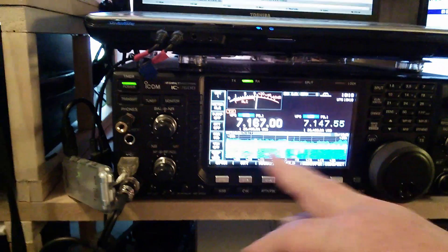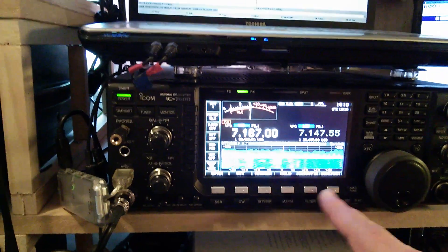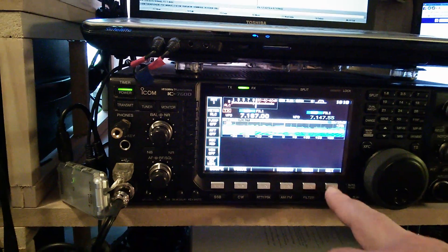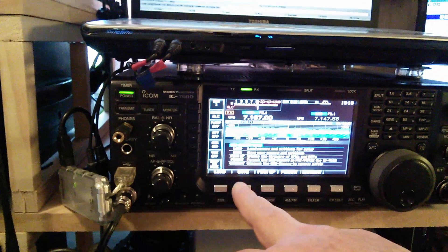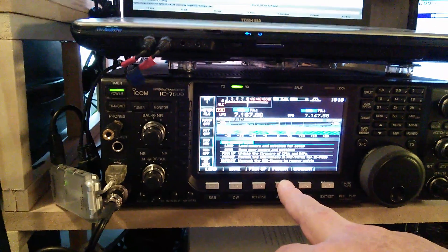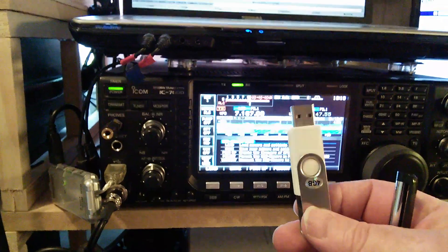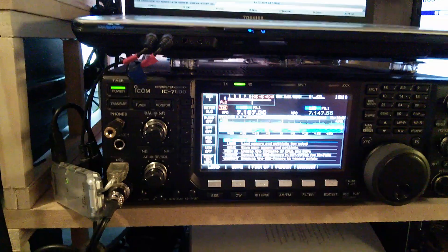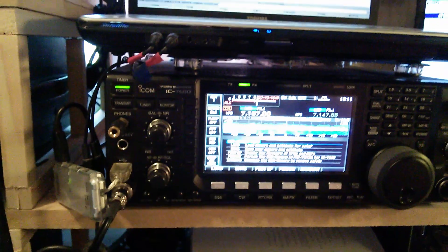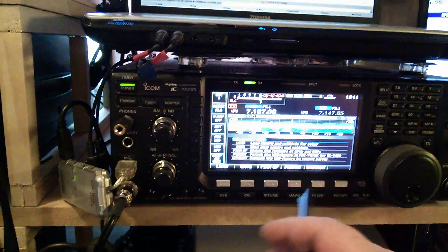Once it's on and it comes up — it won't be version 2, you'll probably have 1.10 or 1.11 — go to Exit, go to Set, go to USB, and format it. As it says there, format your memory stick, so you format that.